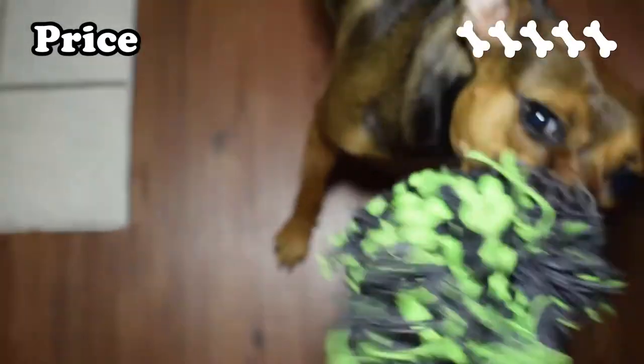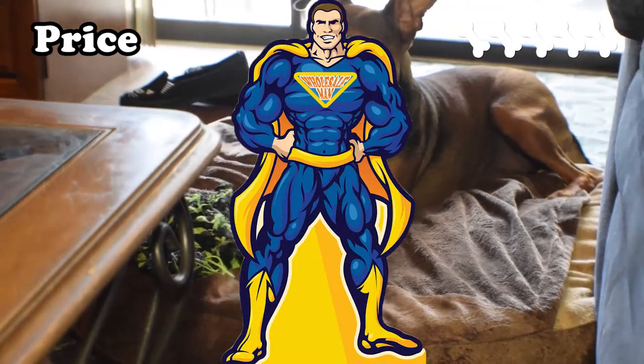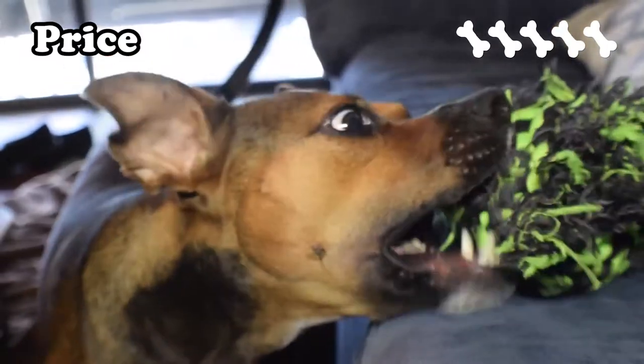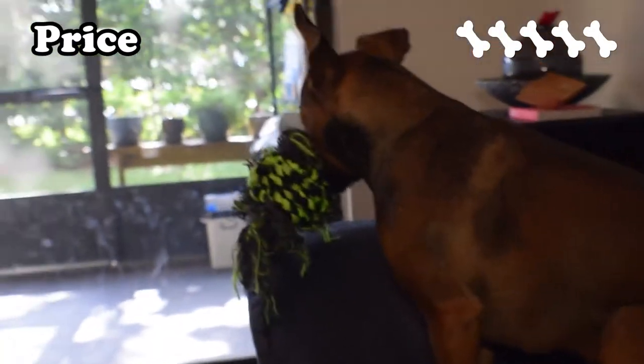The price for this toy is super cheap, which gives it a score of 5. The large version of the toy, which is 5 inches in diameter, is only $3.99 on Chewy.com — which makes it even cheaper than if you were to get some rope and make it yourself. The powers of wholesale! $1.76 will get you the small version, which is half the size. For the price of a latte, you could get yourself an interesting toy for your pup and enjoy their fervor for a whole week or more.